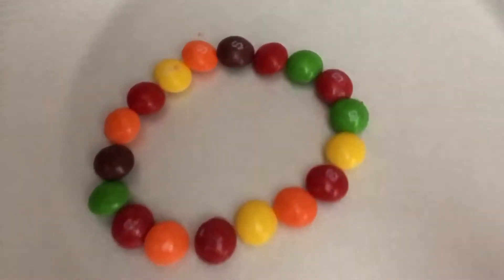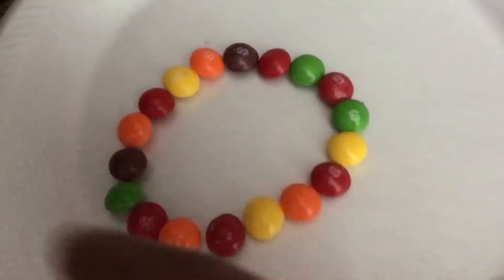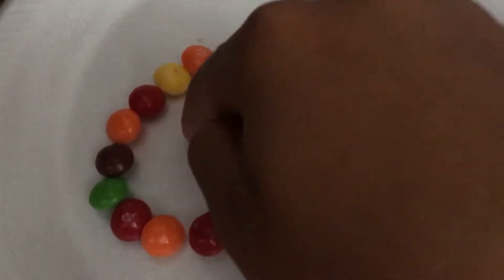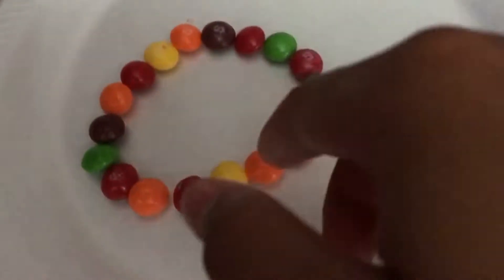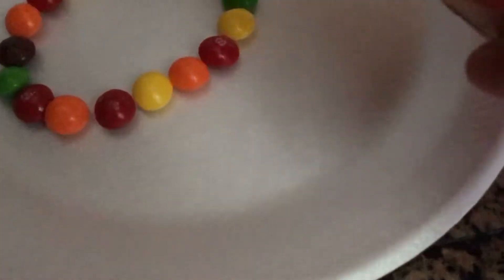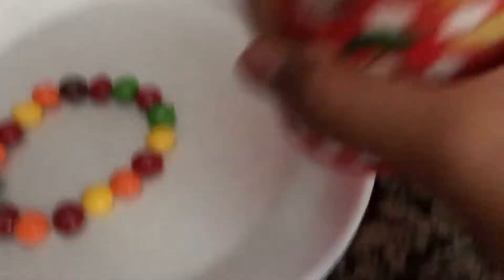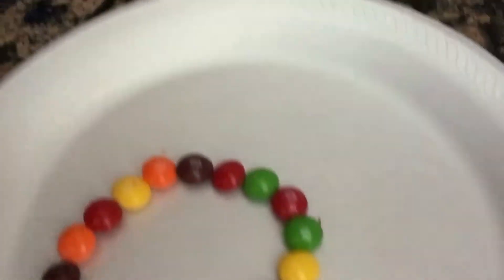Place your Skittles on the plate. This is the Skittles right here. You want to put water inside and it'll turn like a rainbow bluish color. Get your water and pour it in the middle.